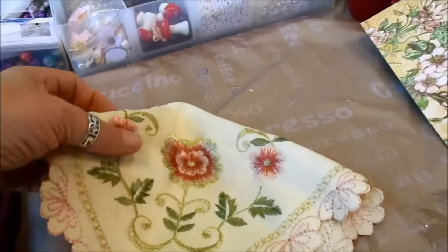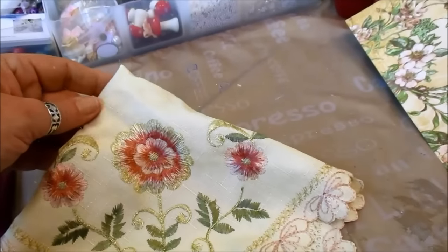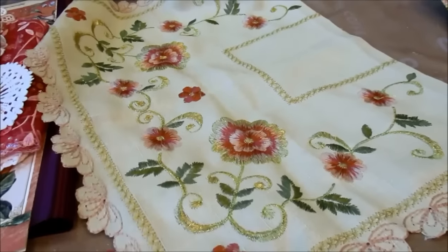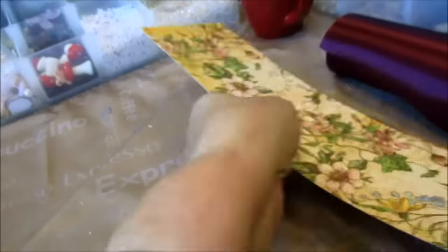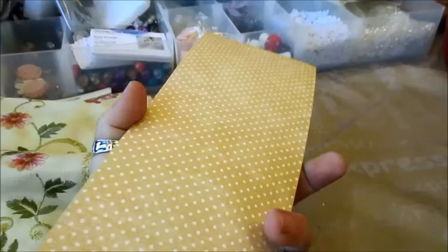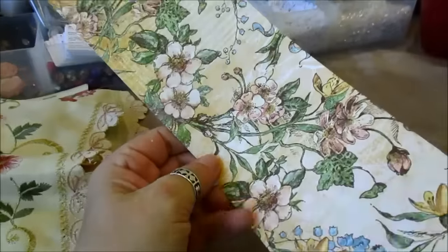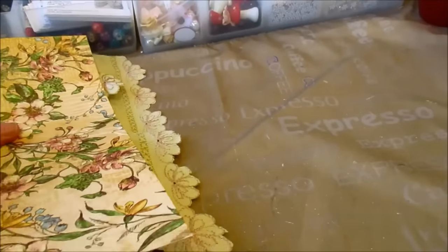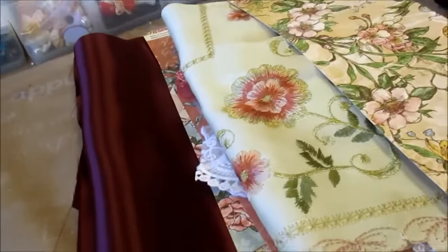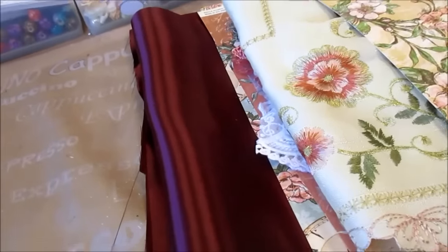You get half of one of these cloths. The reason why I put this in is because the embroidery is just superb and it goes well with the kit. So you're getting one of those. Another piece of the paper — you can use either side. So if you're making a tag, you've got enough here to make four tags. And if you can't make four tags out of that, there's something wrong with you.